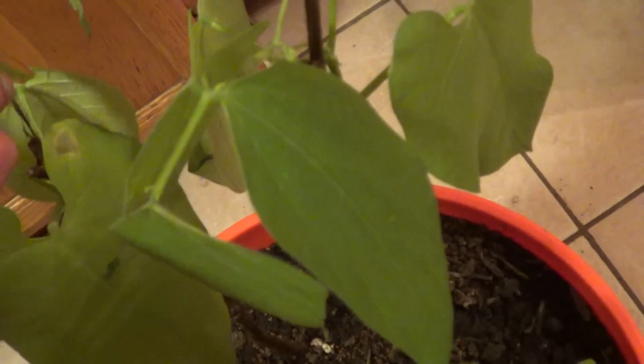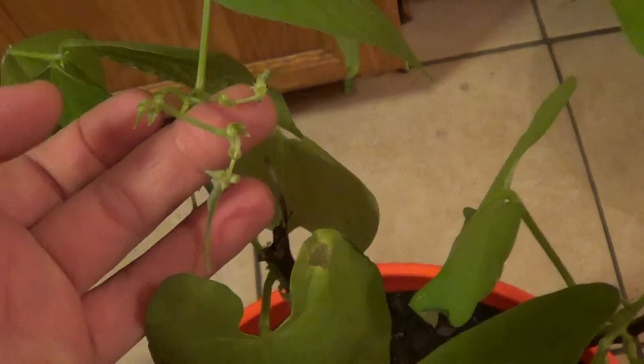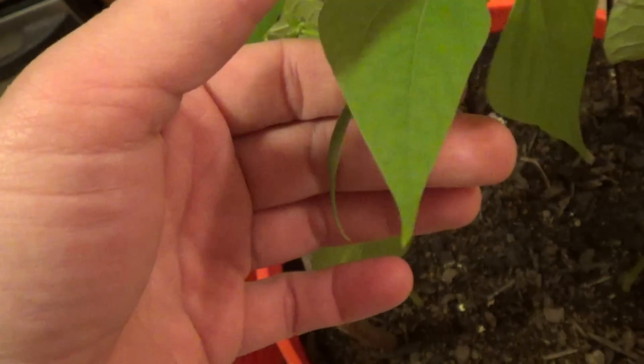Here are the beans. I've got two right here and I've got a nice long one right here. I can get it out from under the leaf — there's the long one.